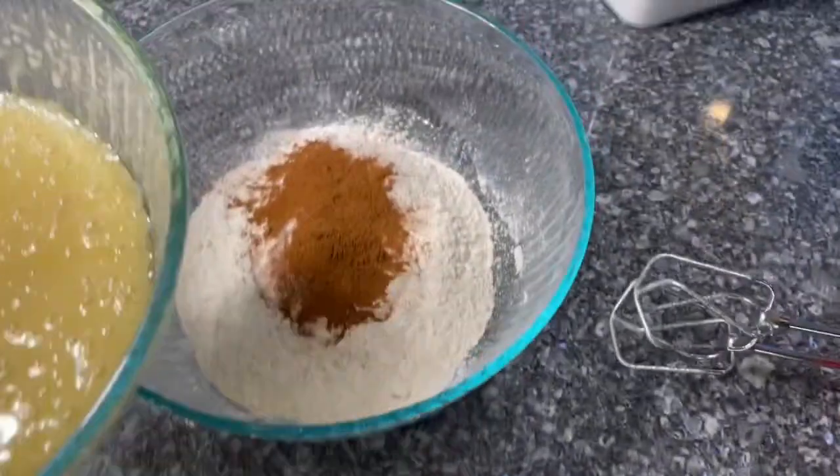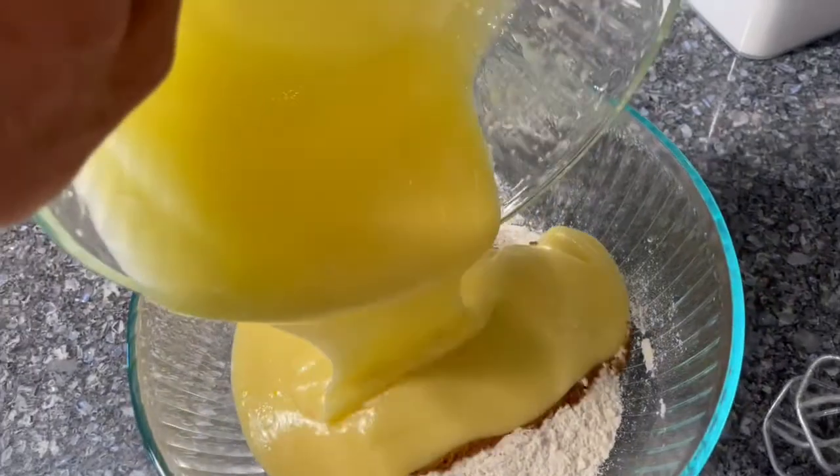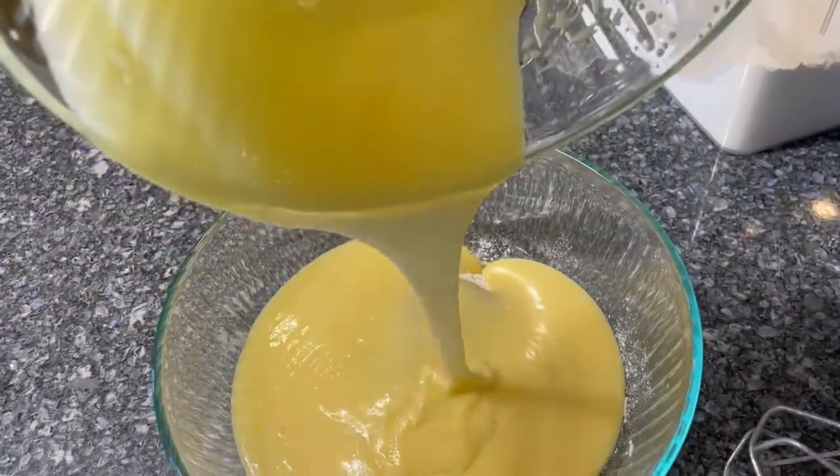Now add the wet ingredients into the dry ingredients. Use a spatula to get the rest of it out.